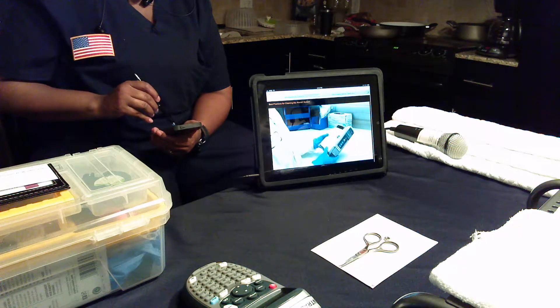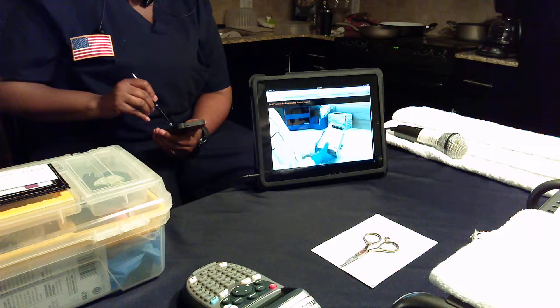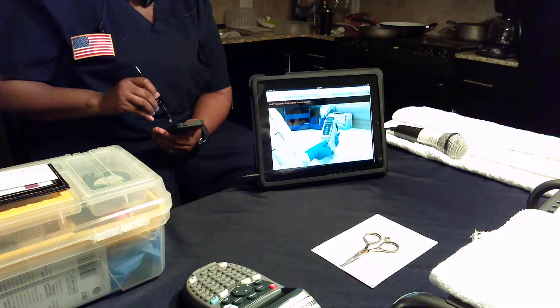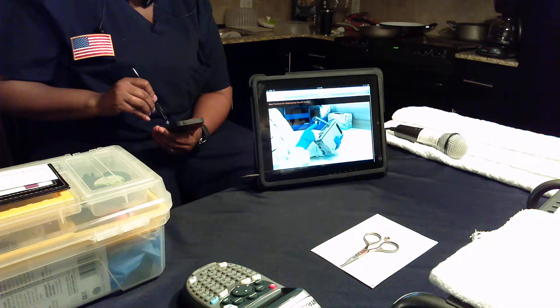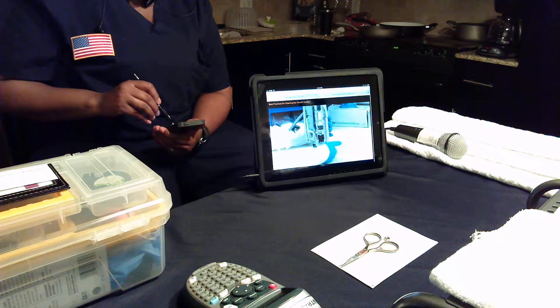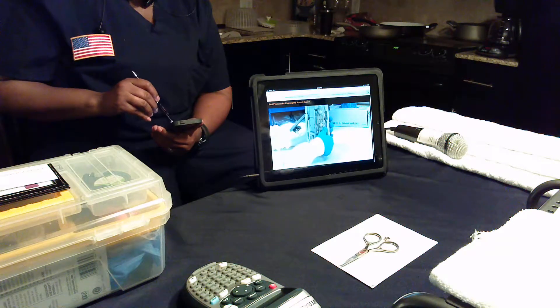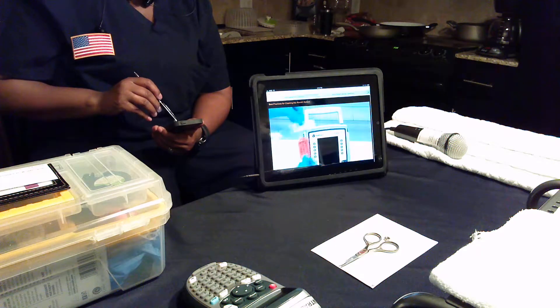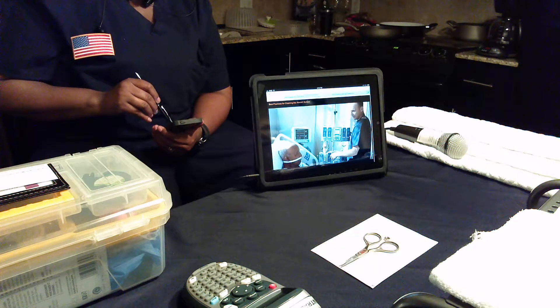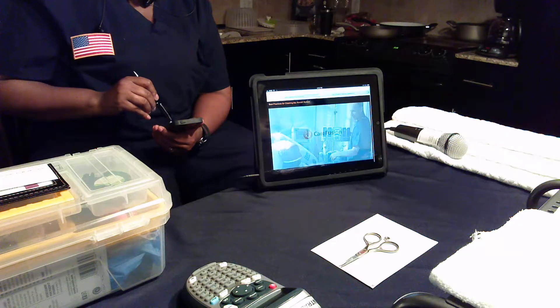It is important to fully inspect the instrument with each cleaning. Look for any visible external damage such as a cracked or broken door, handle, or latch. Open the door of each pump module and inspect the platen and hinge to be sure there are no cracks or other damage. Any damaged devices must be sent for repair prior to being put back into use.